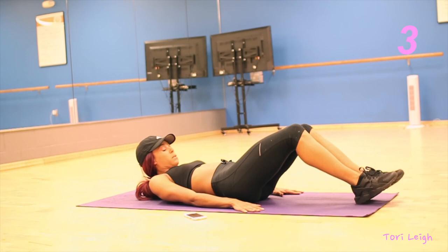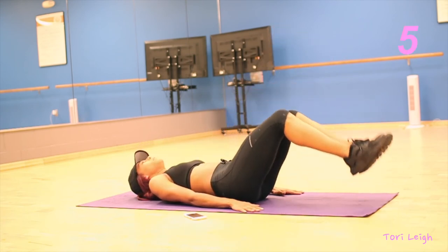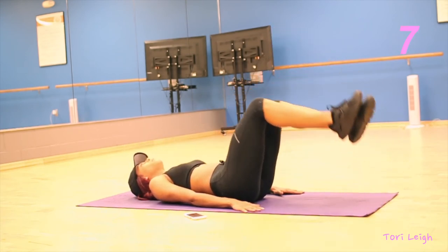The next exercise is pretty similar to the last one, except you're going to lower both feet at the same time.